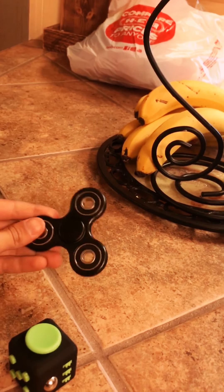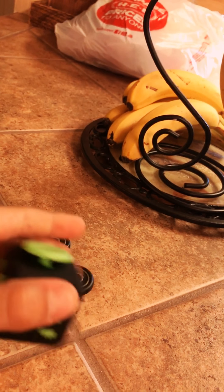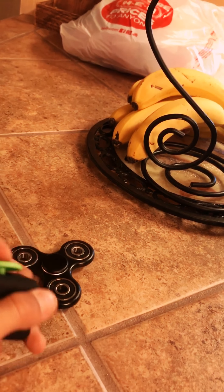Overall I would rate the fidget spinner an 8 out of 10, and the fidget cube a 9 out of 10. I like the cube more because it's like you could just play with it longer. And I have too much time in my life, so — see you guys later. Peace out.